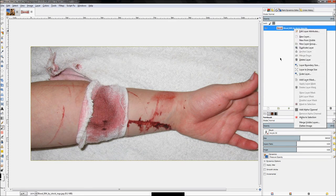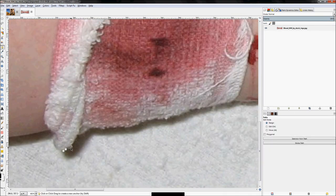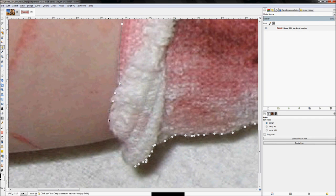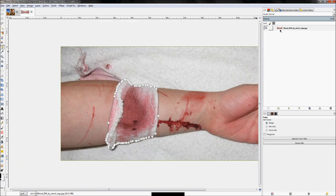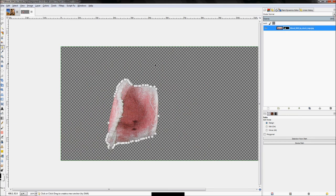We'll create a layer mask that isolates just the bandage itself — not the background, just the wrapping. Use the paths tool and take your time tracing around it. Once done, hold Shift and hit V to turn the path into a selection. Right-click and Add Layer Mask set to Selection, click Add — we now have a perfectly isolated bandage.